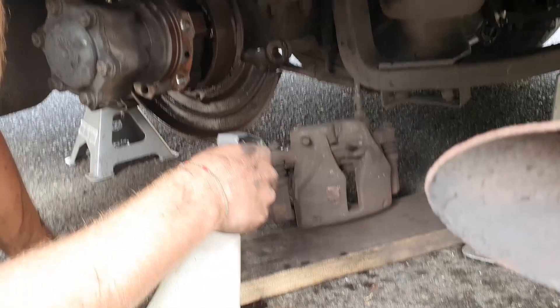To make sure that not all of the brake dust gets airborne, it's a good idea to spray down the whole caliper with some soapy water before you start using your metal wire brush to brush everything off.